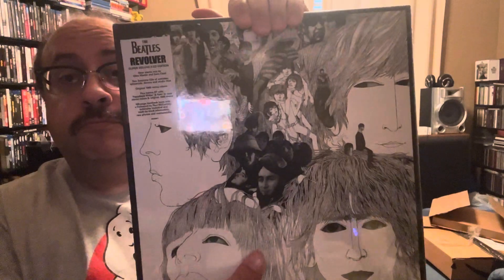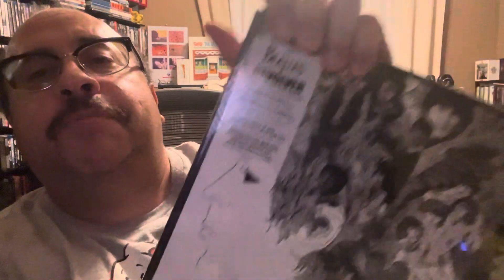You want to see this magical unboxing of the Revolver box set, which just arrived. And here it is. I love the hype sticker. I will be finding a place for this inside the package somewhere.